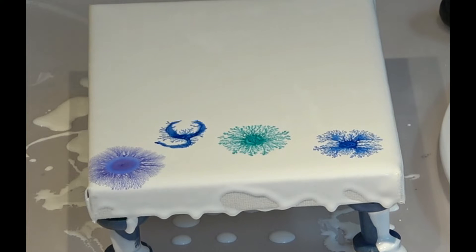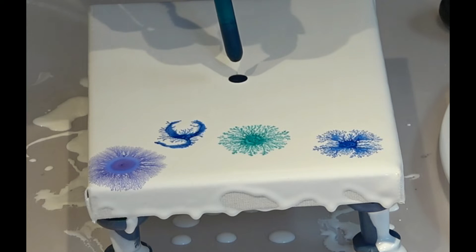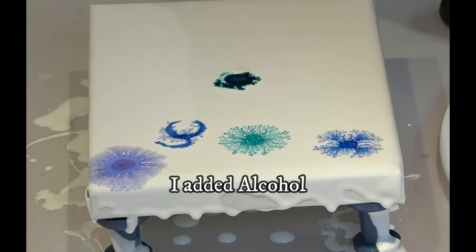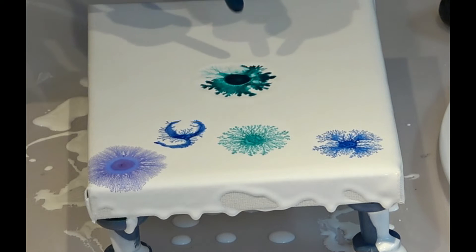Now I want to try putting a drop on the canvas just to see how it's going to work. And here's a drop of silicone oil. Ooh, this is so much fun, this is so cool, guys! Let's make it bigger.